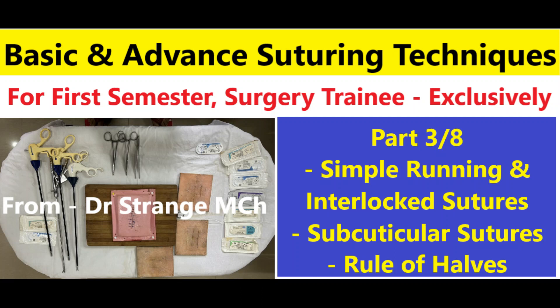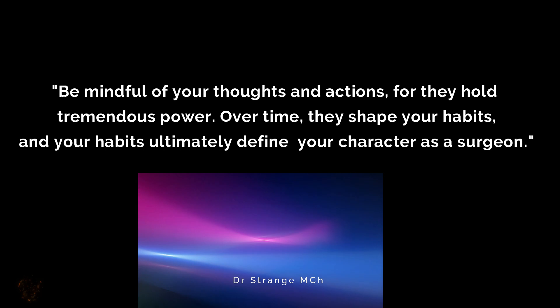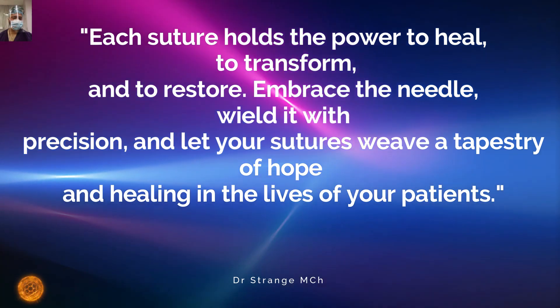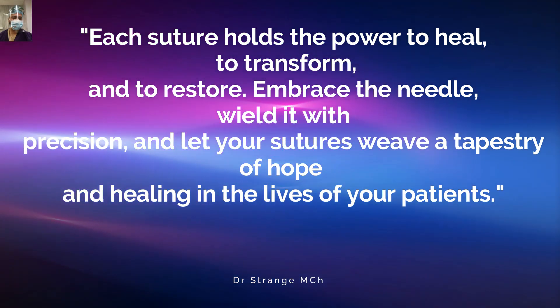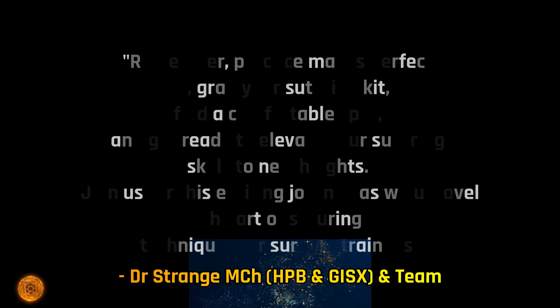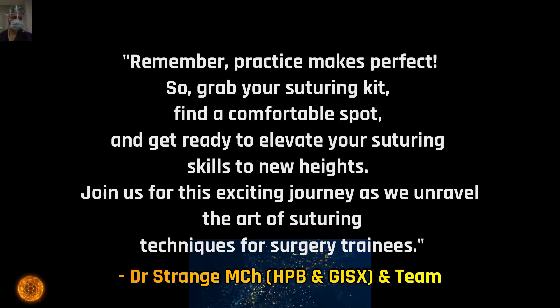Hey there, Surgical Trainees and Aspiring Surgeons. Welcome back to our comprehensive series on Essential Surgical Skills. I am Dr. Strange and I am excited to bring you the third installment of our YouTube video series on suturing techniques. In our previous episodes, we covered the fundamentals of suturing and introduced you to various suturing materials and instruments. Today, we are diving deeper into the world of suturing, focusing on advanced techniques that will elevate your surgical skills to the next level.